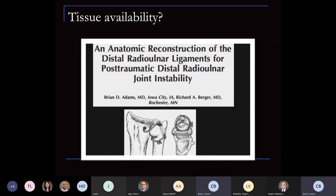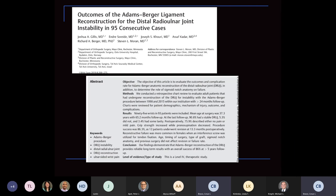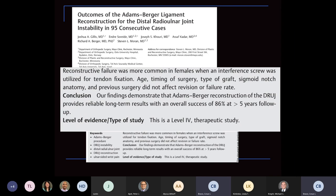Sometimes you go in and don't have adequate tissue to work with. The Adams-Burger ligament reconstruction, reviewed in 2019, showed approximately 87% success rate and about 86% at five-year follow-up doing remarkably well. Female patients and those with interference screws had more complications. Age, timing of surgery, type of graft, sigmoid notch anatomy, and previous surgery did not affect the revision or failure rate. Today it's recommended to tie over the distal end of bone, as the interference screws used previously had more complications.